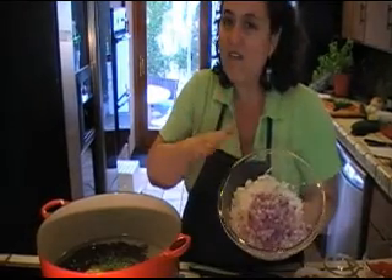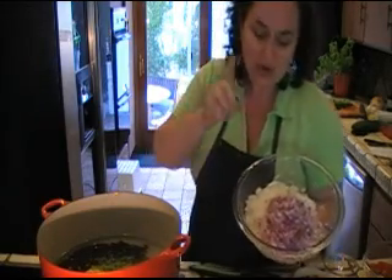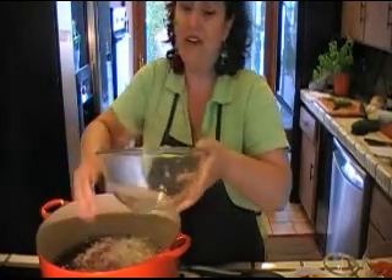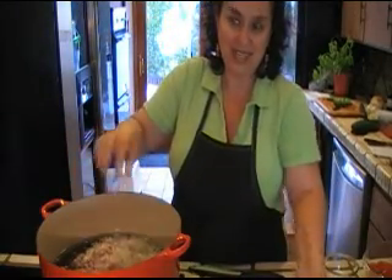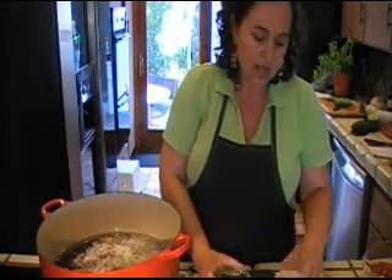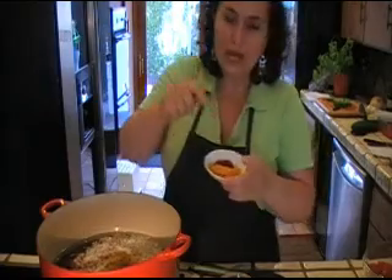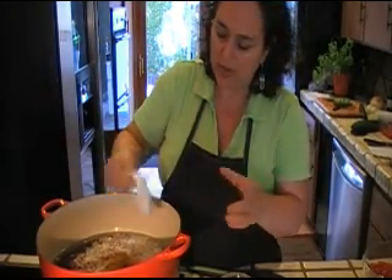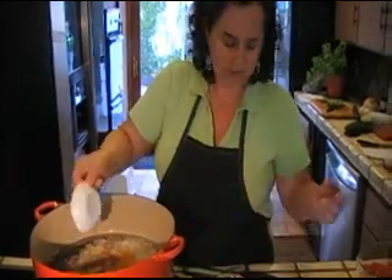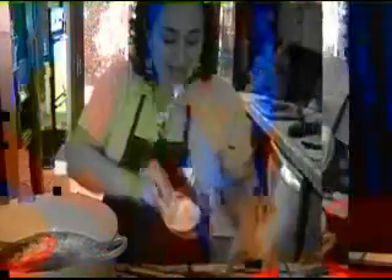We have five onions here, which we've minced — two red little ones, two white little ones, one yellow. They're all minced. This is also gonna go into our base. This is very, very flavorful, very tasty. We have two tablespoons of salt, one tablespoon of curry powder, one tablespoon of turmeric, and one teaspoon of paprika. We have one teaspoon white pepper, one teaspoon cayenne, one teaspoon black pepper, and a tablespoon of allspice. So that, my friends, is the base.